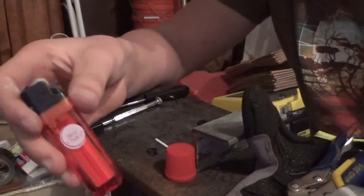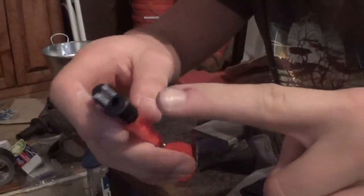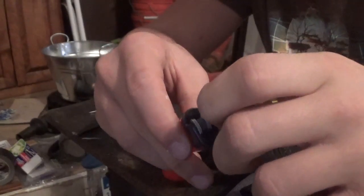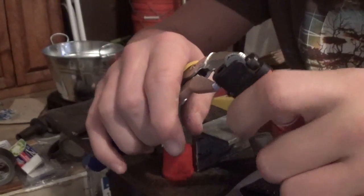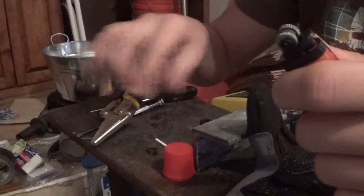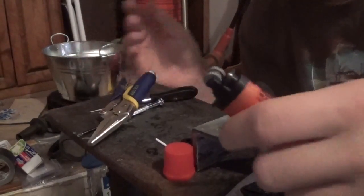So without further ado, let's get into the build. The first thing you're going to want to do is take off this casing. I know it looks plastic, but it's actually aluminum of some sort. I'm going to take just some ordinary needle nose pliers and pull that off, like so. This is pretty easy, and I'm going to leave that in a pile of stuff that we don't need.